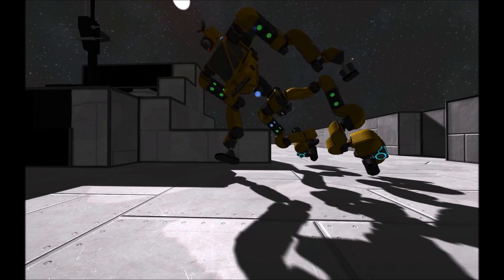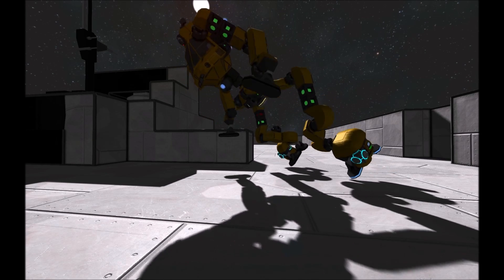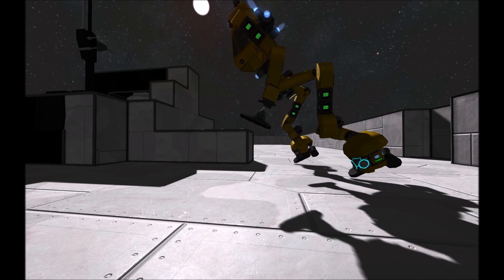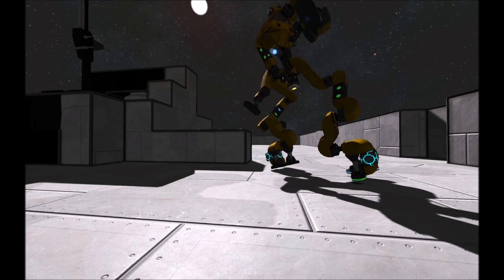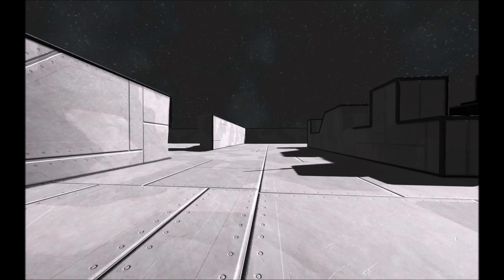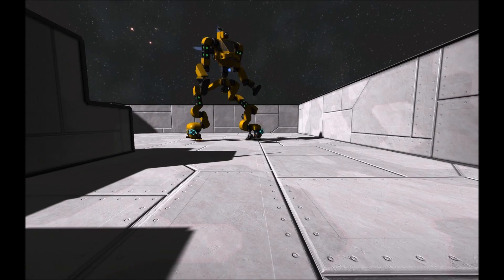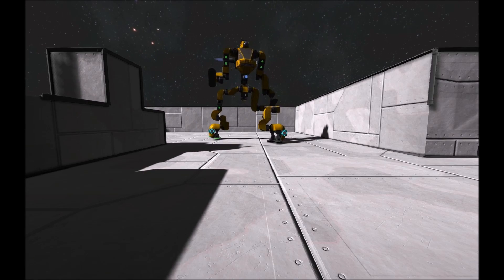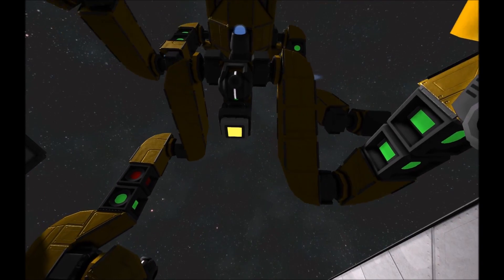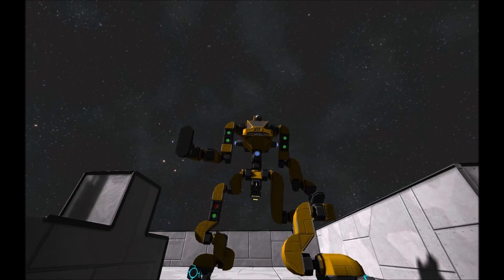If there are obstacles getting in the way, it will usually run into them, but it can usually get back up onto its feet after a second. Once you get it to where you want to park, just walk up here, it will stop walking, and press this button. Now when you walk away, it will stay there.